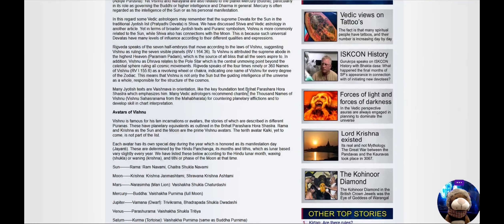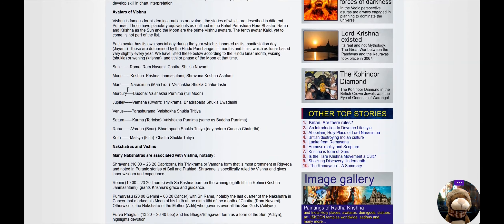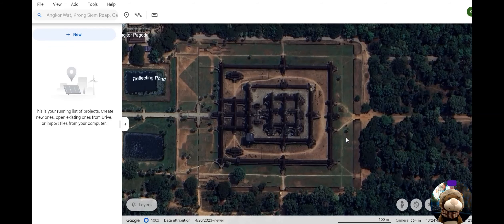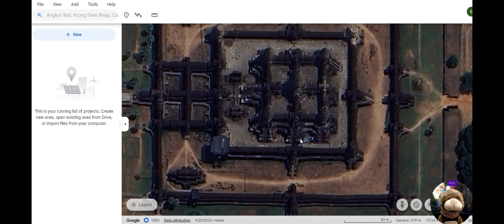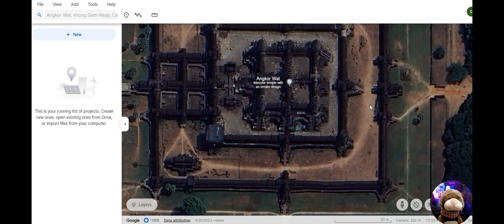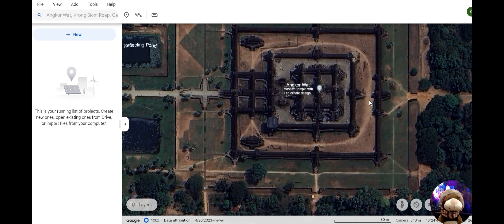In Hindu tradition, here's Lord Vishnu and Vedic astrology with all its avatars representing different planets. One avatar named Kalki is yet to come — the tenth avatar, not yet part of the list. Kalki is the central sun in the center of the galaxy, and it's going to emerge. Looking at Angkor Wat and zooming in, you can see it's aligned towards the west — and given that it's north-south, the alignment is pretty close.